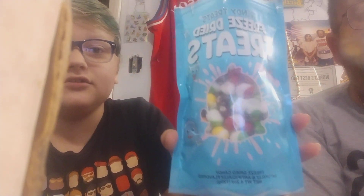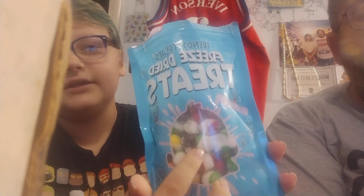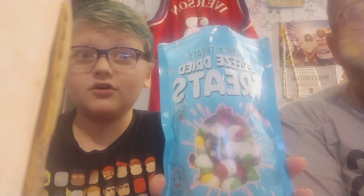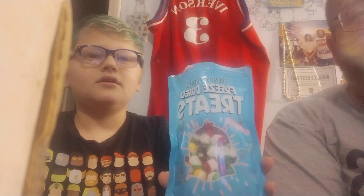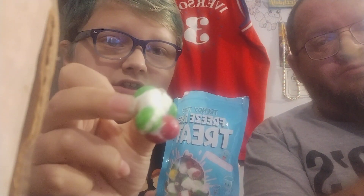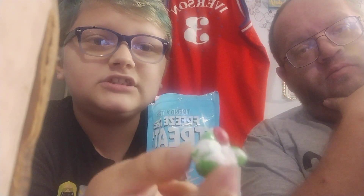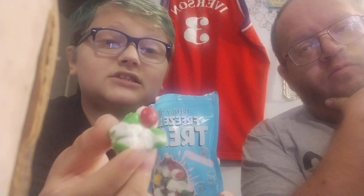But they are freeze-dried Skittles, and as you can see, they definitely look very cool, because whenever you freeze-dry them, they throw the water and the molecules out of them.